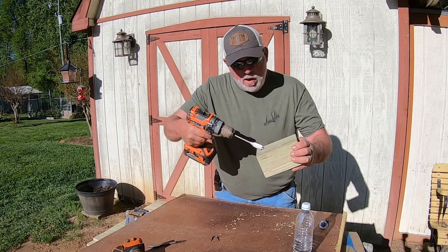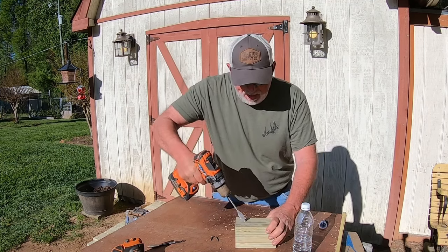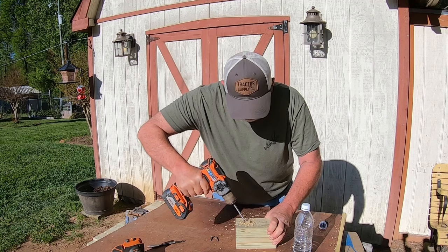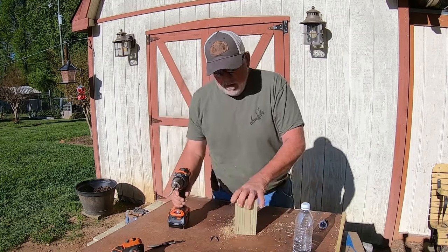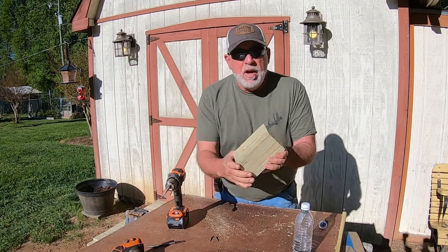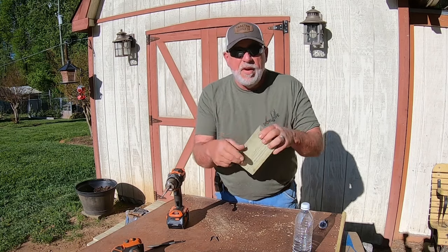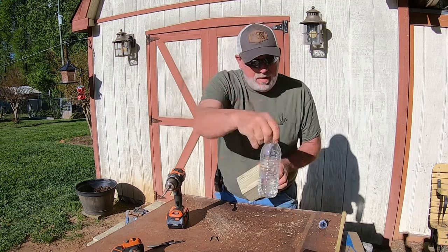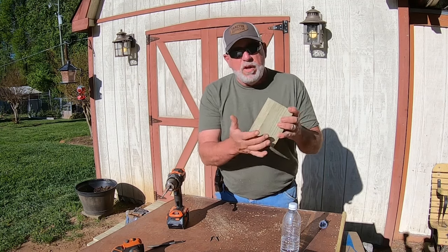Now we're going to drill for the carpenter bee to go up into the hole. We're going to go up about one inch to one-and-a-quarter at an angle — hold it at an angle just like this. You'll be able to tell when you hit it; you can tell how the drill grabbed and how it sounded different. There you go — there's one hole done. We've got four sides. I've only been running one side for five or six years, and sometimes I have to empty that bottle because it's full of carpenter bees. For the video's sake we're going to put one on each side.